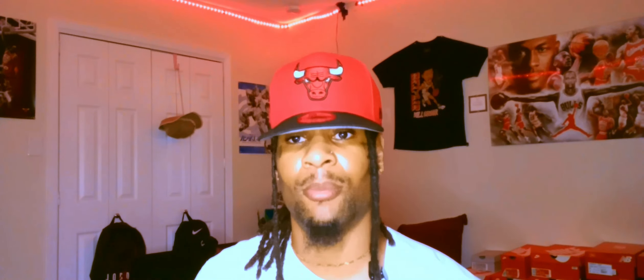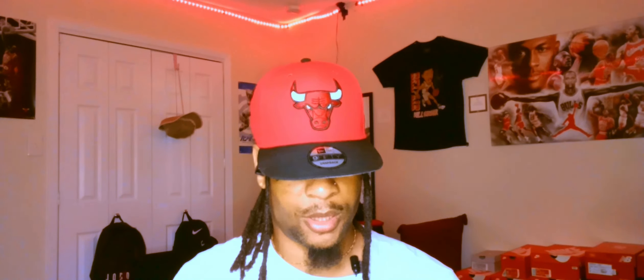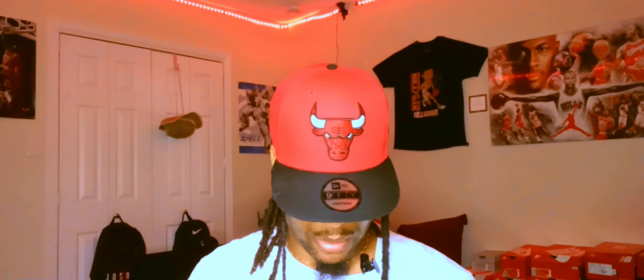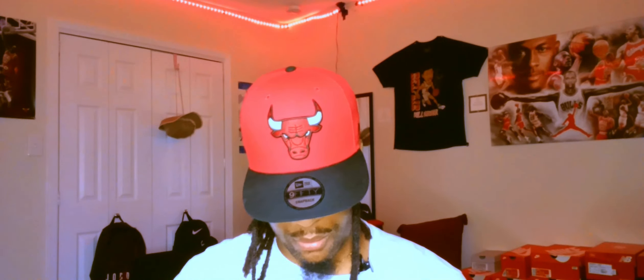I can't even describe the feeling right now — I want to put these on my feet so bad. But it's about to get dark, ain't no reason to. I'll take some pictures because I do wear my shoes, as y'all know. I clean my shoes every time I wear them. Gotta find a spot to put them on my display over here, gotta rearrange that for these. I'm telling you, these right here smell delicious — that new car smell. Fresh out the zip-lock bag, fresh out the parking lot, fresh out the bakery.